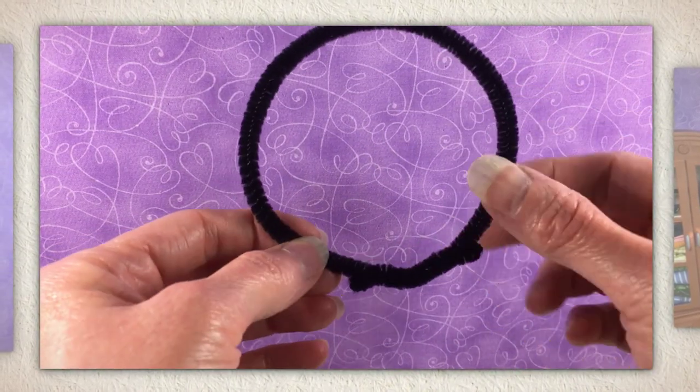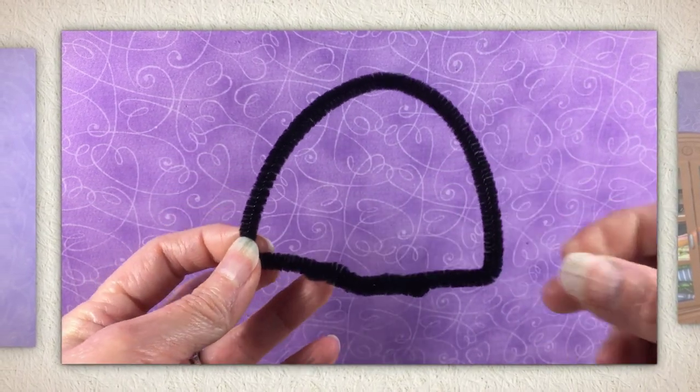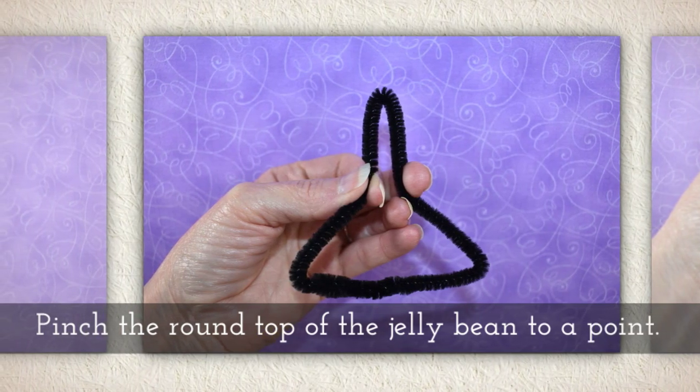Turn the circle into a jelly bean shape by tugging at either side of the criss-cross. Turn it so the criss-cross part is at the bottom and then just kind of tug on the sides to form a jelly bean shape. Pinch the rounded top of the jelly bean to a point.